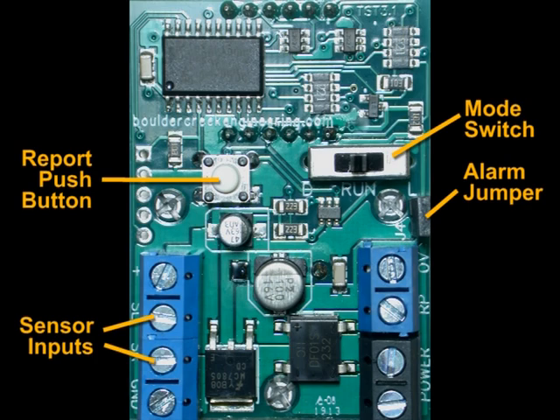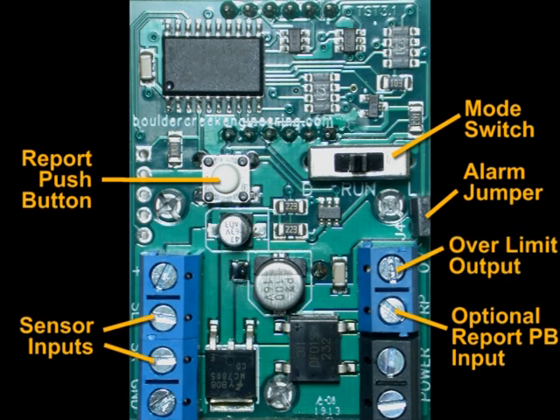The circuit board also features an alarm jumper to disconnect the over-speed limit alarm, an input for an external report push button switch, an over-speed limit output for alerting LEDs, relays, motors, and links to other electronics such as CMRI and Digitracks.